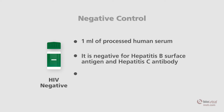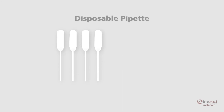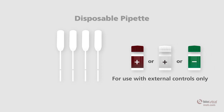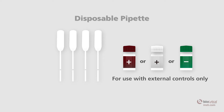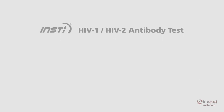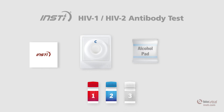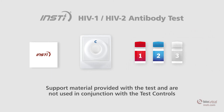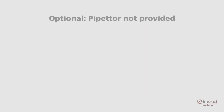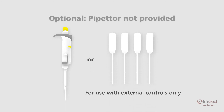Each vial is sufficient for 20 INSTE tests. Disposable pipettes provided by the INSTE HIV-1 HIV-2 test controls are for use with external controls only and are not to be used for testing patient samples. Materials required and provided in the INSTE HIV-1 HIV-2 antibody test include: package insert, membrane unit, alcohol swab, sample diluent, color developer, and clarifying solution. The lancet and capillary pipette are provided with the test kit but are not required for use with the INSTE HIV test controls. An optional pipetter capable of delivering 50 microliters may be used in lieu of the disposable pipettes.